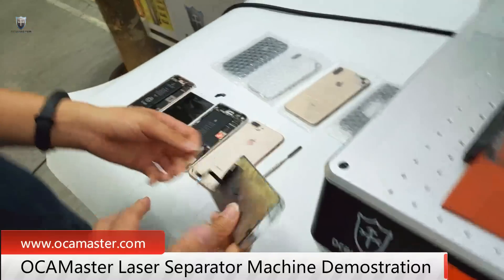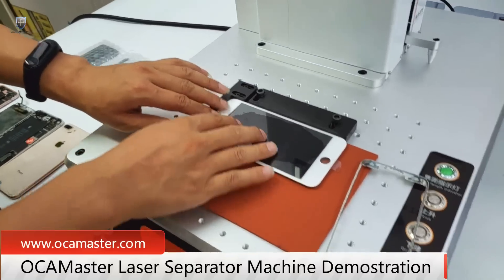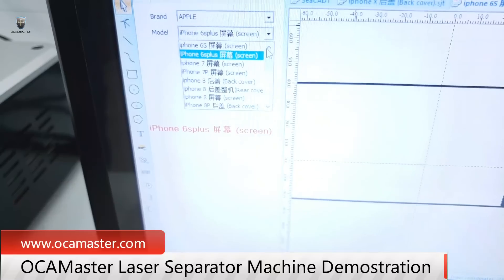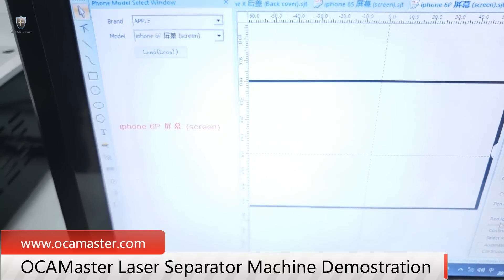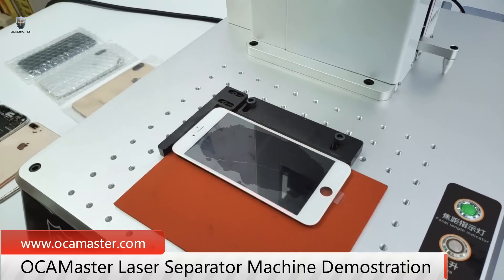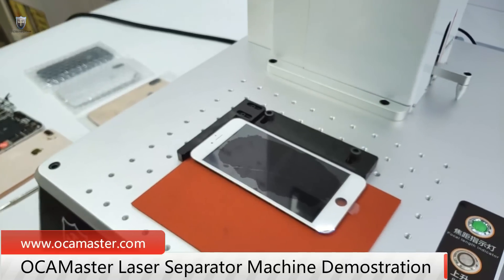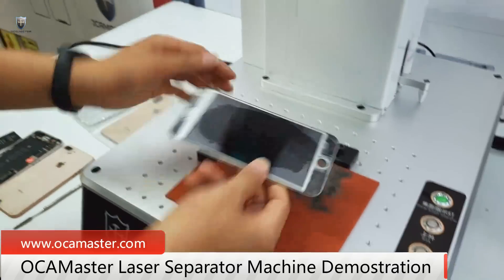Now let's test the 6 Plus. So we have to select the 6 Plus. Okay, we load the file, and first we check the red light. Yeah, it's good — then let's start. Okay, so the 6 Plus is finished — let's remove the frame.